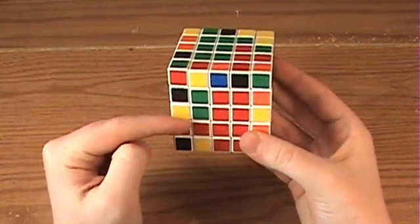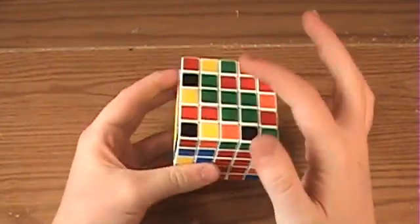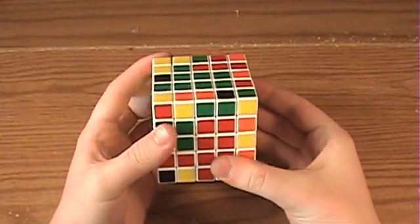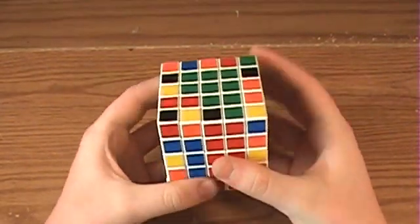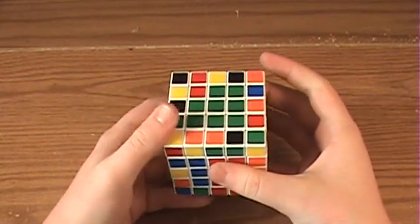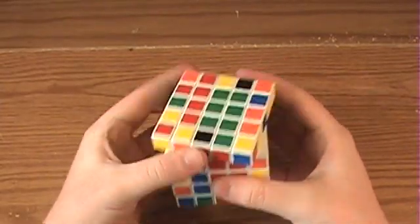But when the corner is not in the right place so that when you bring it up, it doesn't create a 1x3 bar, what you want to do is rotate the 2x1 bar into this place, then rotate up the corner center, then rotate it up like this so that it is now in position, and then bring it back. Then you can grab the 1x3 bar like normally.